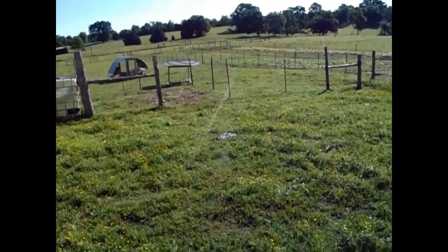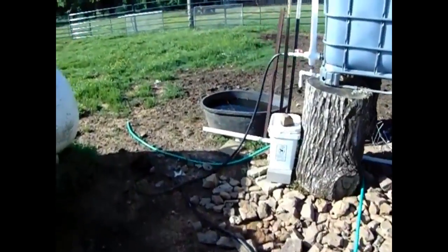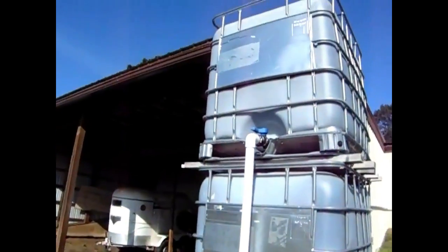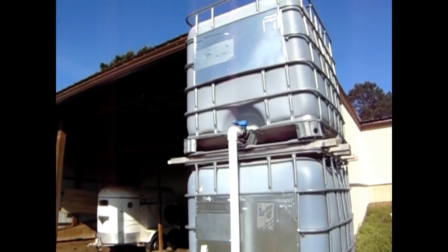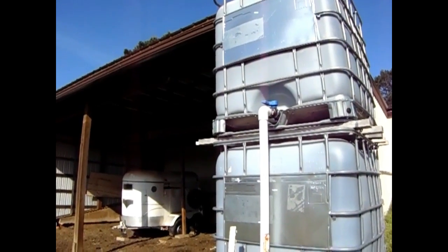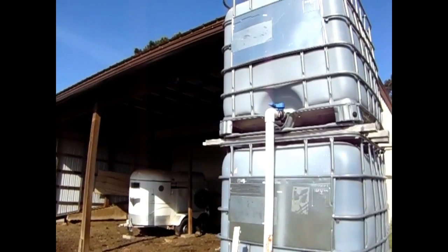Let me go through the importance of how to set up one of these double stacked totes, because it can be tricky and it can be dangerous. It starts with having a good area for a gutter. If you're going to put in a double stack, I would have it over at least a 15 to 20 foot section. This is actually a 30 foot section of gutter.